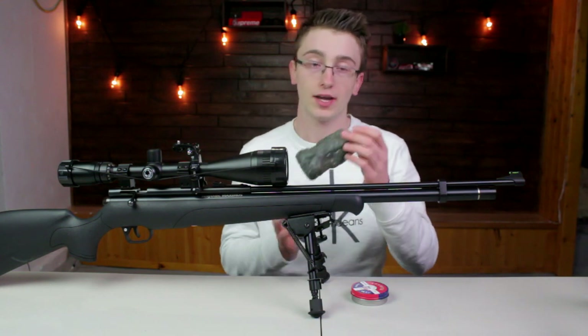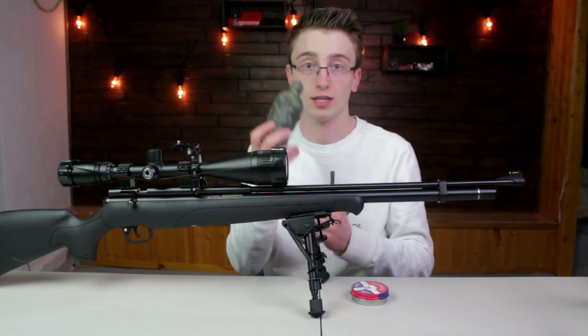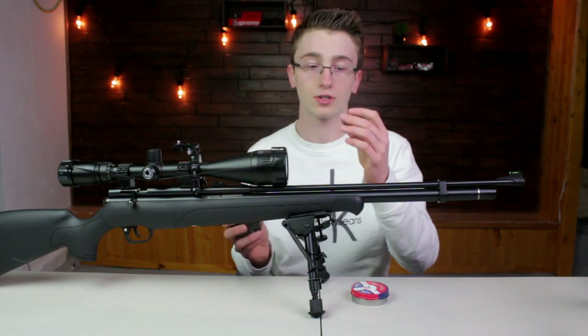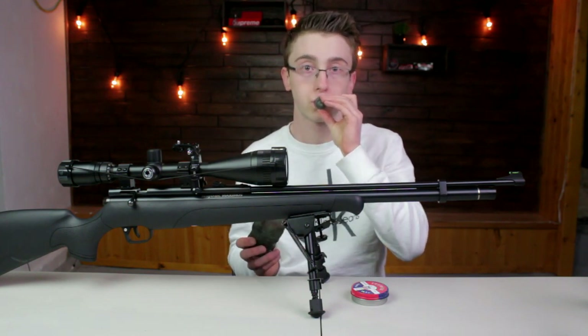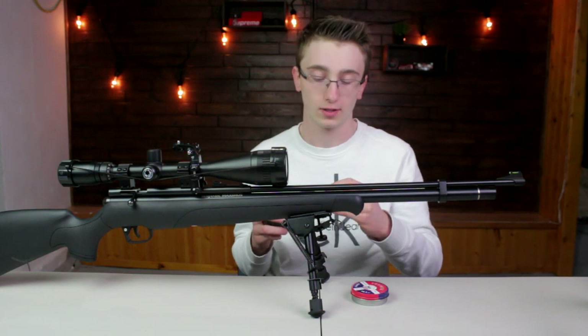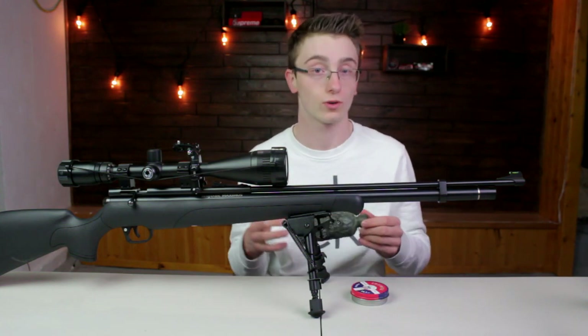I sometimes use my homemade squirrel call, which pretty much uses a dog toy squeaker and an empty water bottle. You pretty much use just the squeaker itself, like this. It's great for calling squirrels — a very similar sound to a red squirrel.